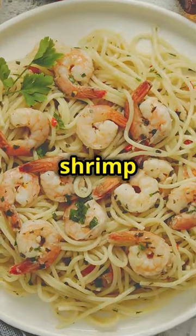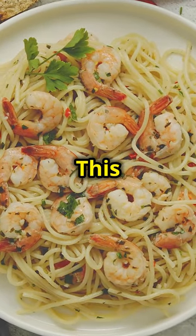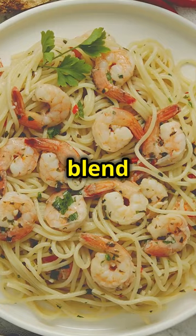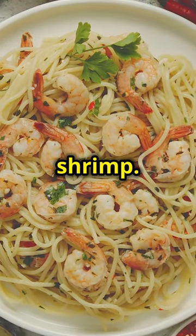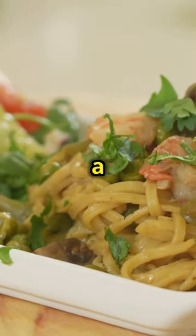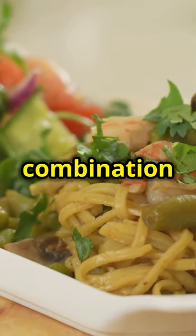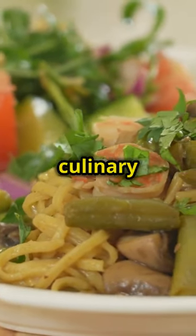Now it's time to bring it all together. Add the grilled steak and shrimp to the pasta, making sure to distribute them evenly so every bite is a perfect blend of flavours and textures. The combination of the smoky steak, spicy shrimp and creamy pasta is a match made in culinary heaven.